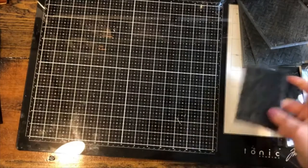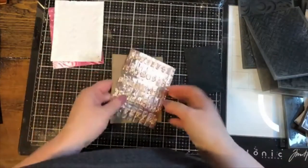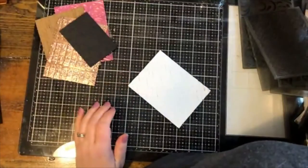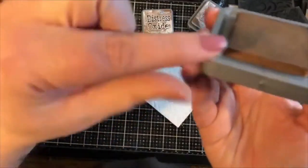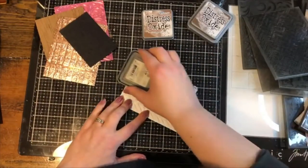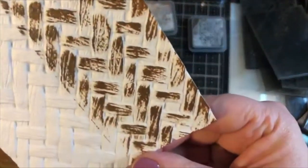Now let's add some color. I'll show adding color to pieces we've already embossed, and then adding color to the folder itself before embossing. Starting with the Intertwine piece — I have Vintage Photo and Distress Oxide ink. My ink pad is raised, so I can directly rub it over the top and let it hit the highlights. I'll add a little of a darker color as well.